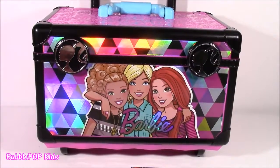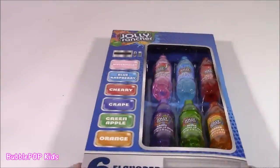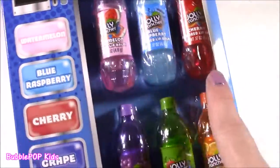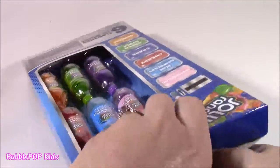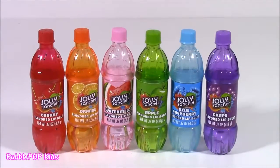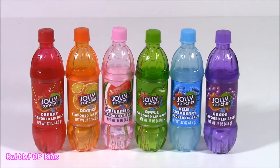Now it is time for some other beauty goodies. Look at this six-pack of Jolly Rancher bottle lip balms and some Barbie brushes. This is so cute — it's in the shape of a little vending machine, like a soda machine. I love how they're in these little soda bottles with all different flavors. So we get cherry, orange, watermelon, apple, blue razz, and grape. Looks like a bottle rainbow.